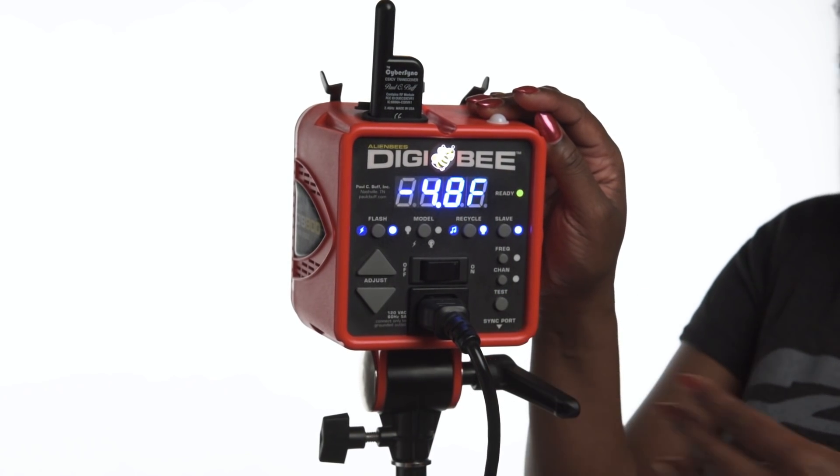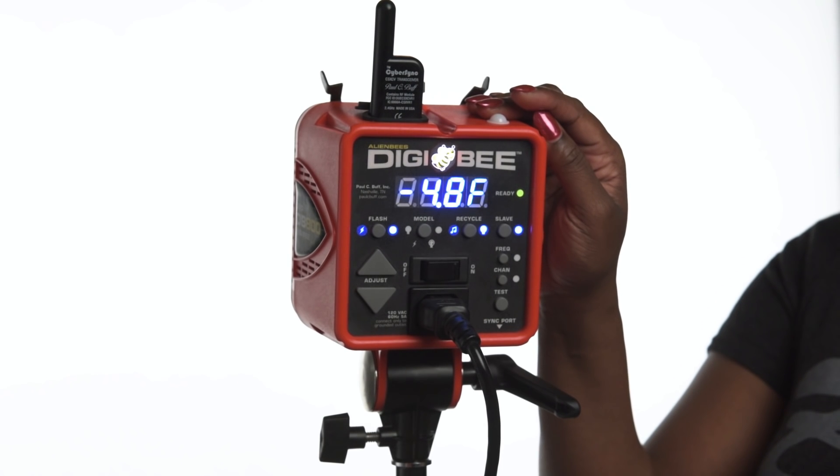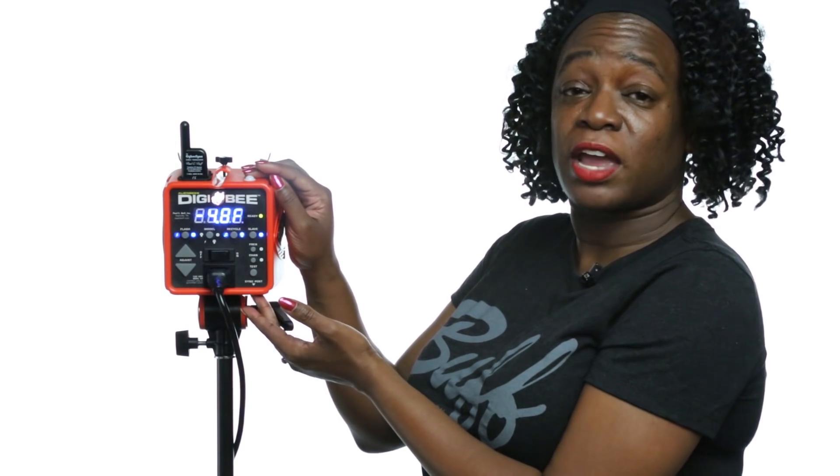This is the test fire button. When you press this button, it will test fire your Digibee. The Digibee also has a 1⅛ inch sync jack located on the bottom of the unit, so you're able to use the 15-foot sync cord that comes with the light if you would like to attach the Digibee directly to your camera.